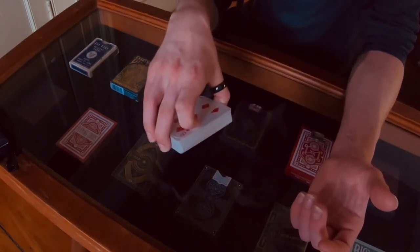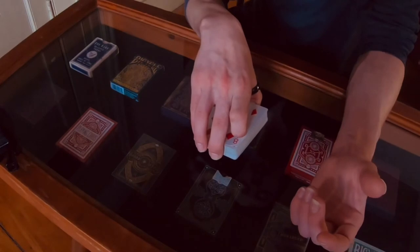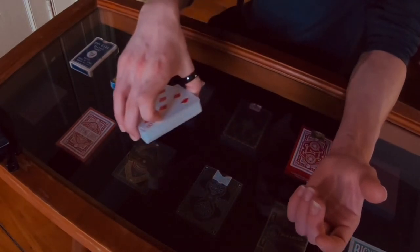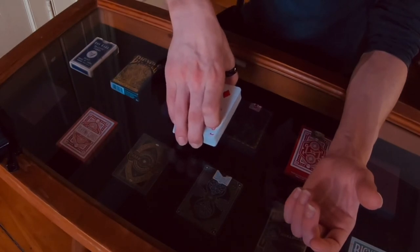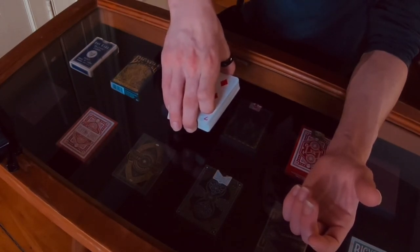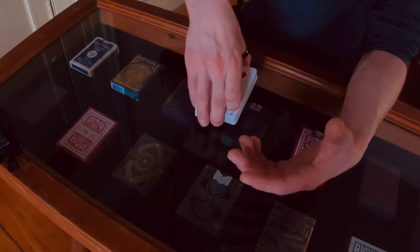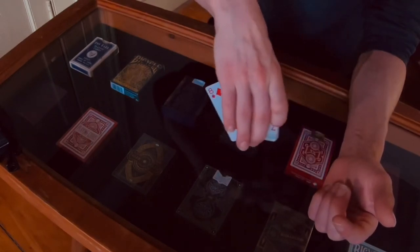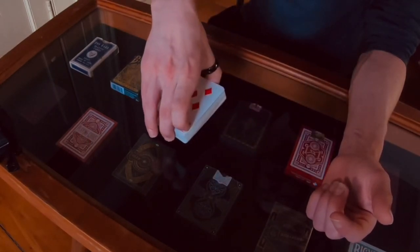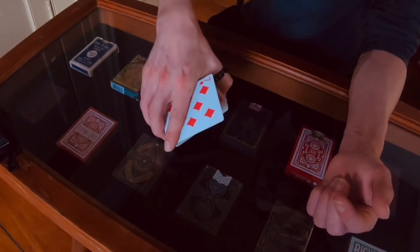It does take practice — your hand probably won't be used to the whole grip at first. Don't be discouraged in the first half hour or so of doing this. You'll get there for sure. Ideally with a light touch you slide that away and now just with the corner, that one's popping up.